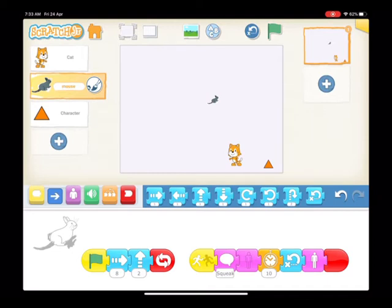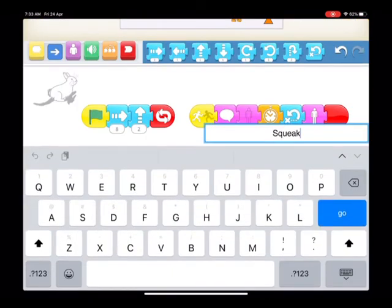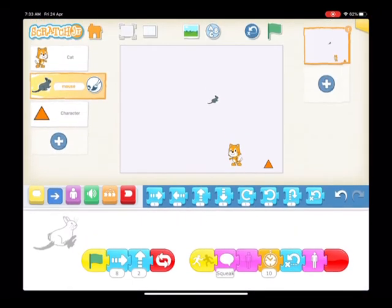The mouse does all the work. The mouse is going to keep running around the screen continuously — he's got a repeat there. And if he gets bumped into, then he's going to go squeak, he'll disappear, and come back to the start.